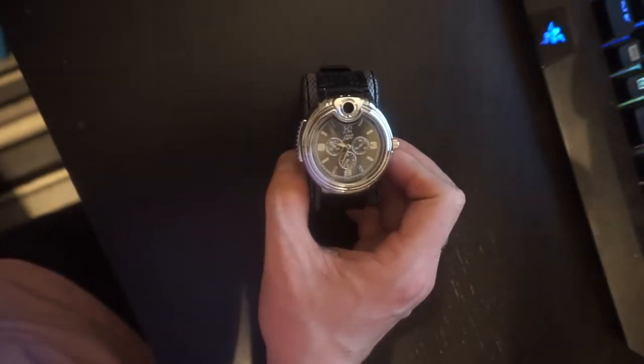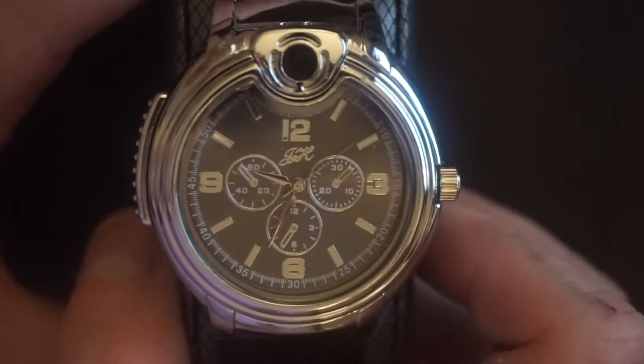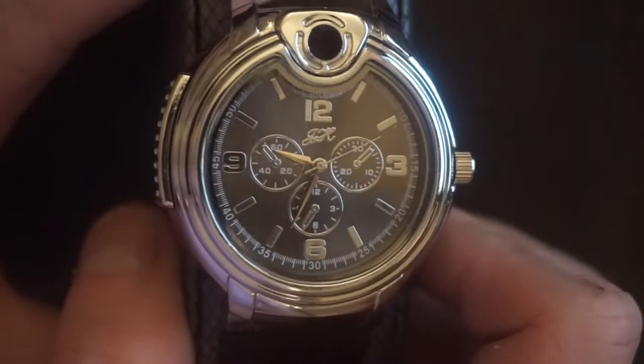So today we are going to be doing a review on... You'll need to tell me in the comments below what this name says because I can't actually read it myself. So I'll give you it in different lightings just to let you see. I don't actually know the name of it and it doesn't actually have a brand name on it either, so I'll get into this.